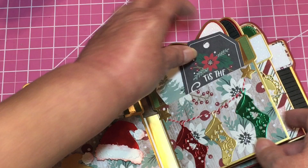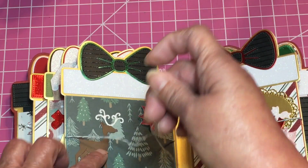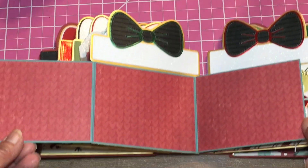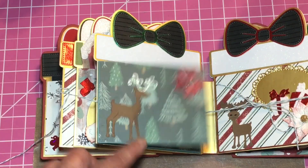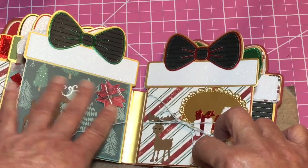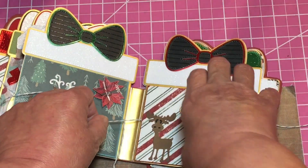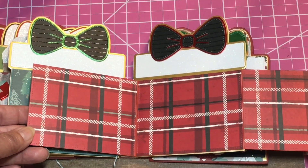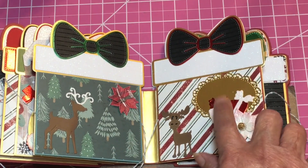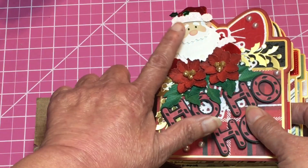On this side, these open up — there's some twine on there — they open this way and then this way, so you can fit three or four photos in that one. This other one opens up the same way, like that and like that. I thought those were kind of cute.